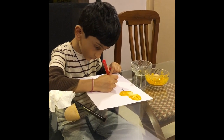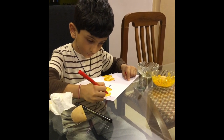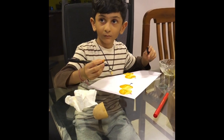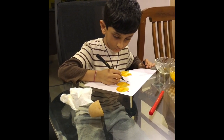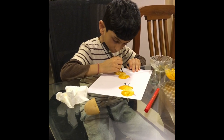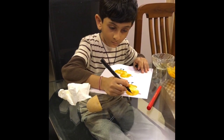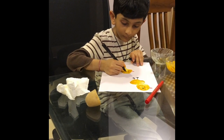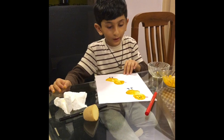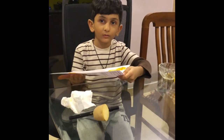Thank you. Take it and put it in the sunlight to let it dry.